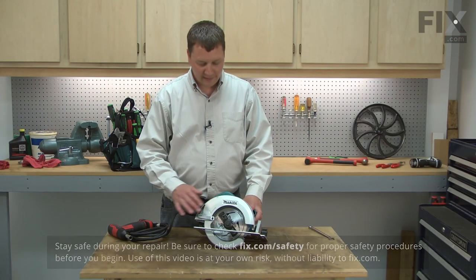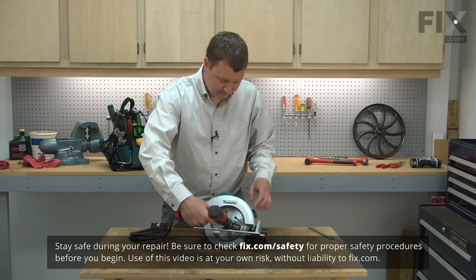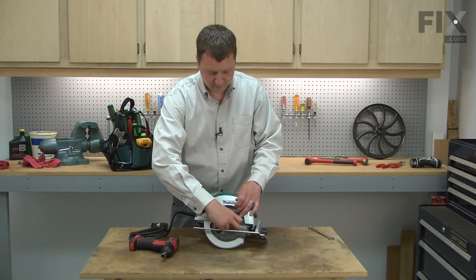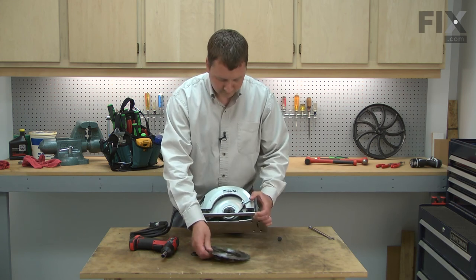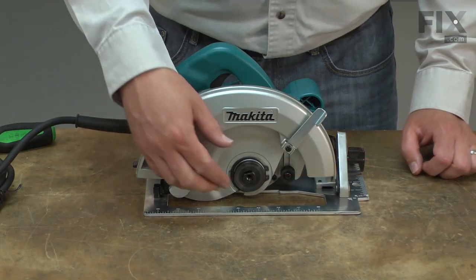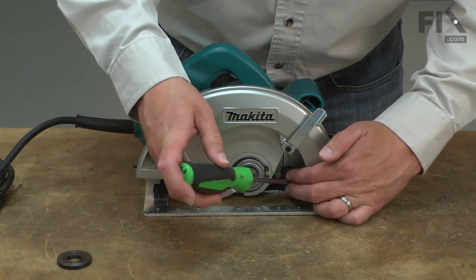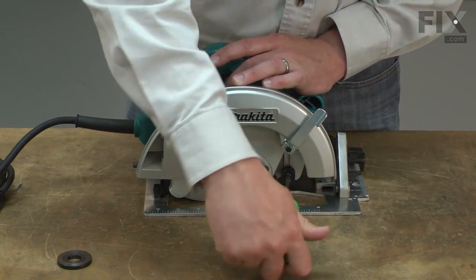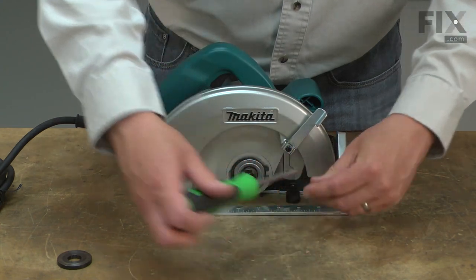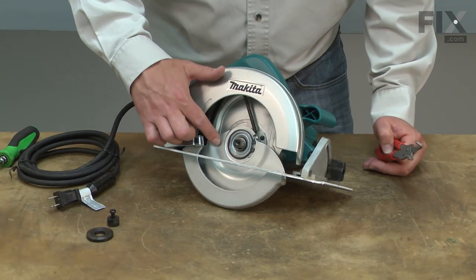I'll begin by removing the blade. Next, I'll remove the inner blade flange and the bumper. Now I'll remove the retaining ring that secures the lower guard.